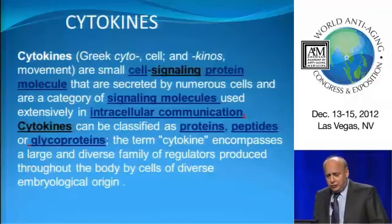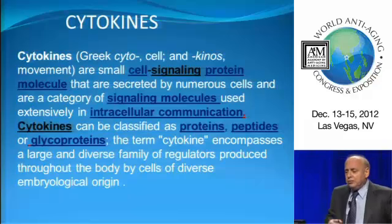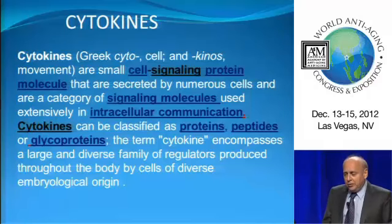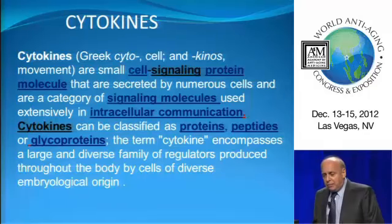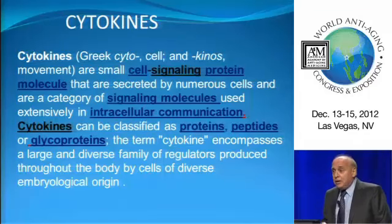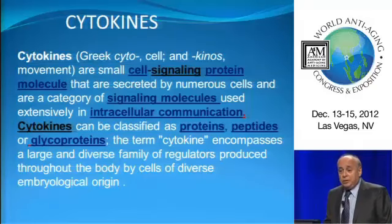Cytokines are cell-signaling protein molecules — basically the cell's mobile phone communication system, so to speak. It's how we do intracellular communication. These can be peptides, proteins, or glycoproteins. Cytokines are essentially what make us work and keep us together.